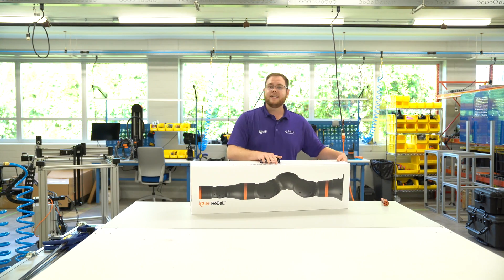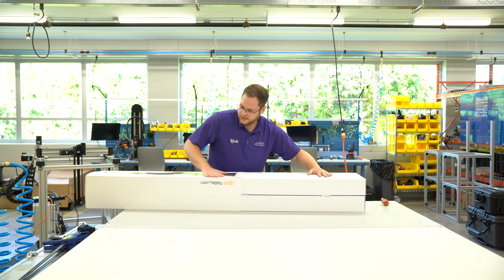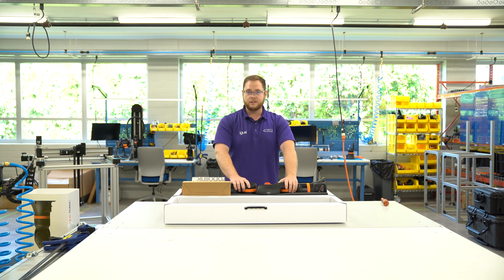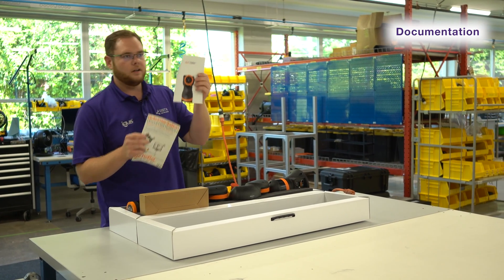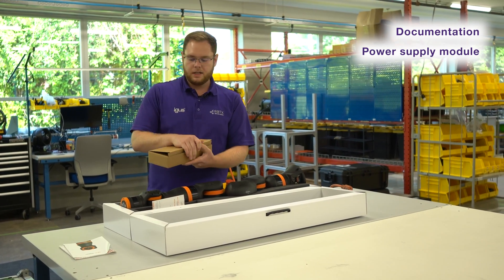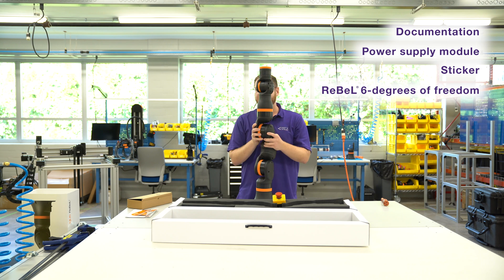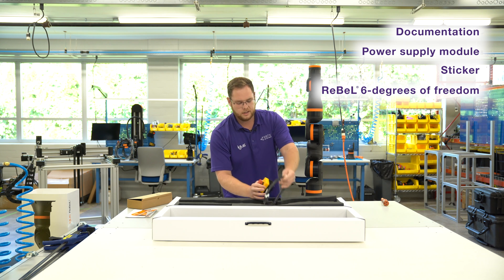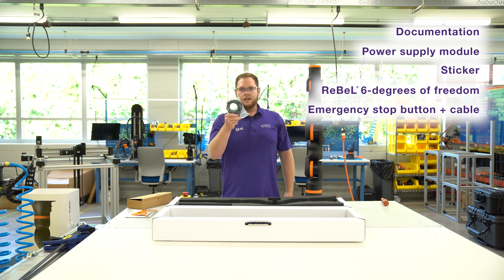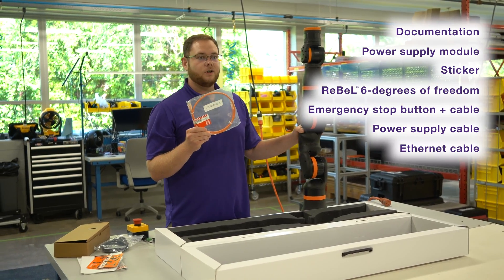Let's unpack the Rebel. Push the handles in, lift it up a bit, push it out fully, rotate it in and get the sleeve off to the side. Once you open it you'll find every piece of hardware you need to let the Rebel run: first some documentation, a quick startup sheet which we will look into later, your power supply module including all the cables you need, the robot itself — easy to handle, lightweight — the emergency stop button with cable, the right cable to connect to your power supply module, and a three-and-a-half foot Ethernet cable to plug directly into the Rebel.